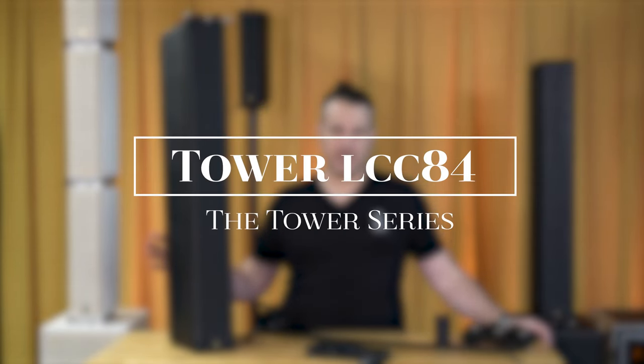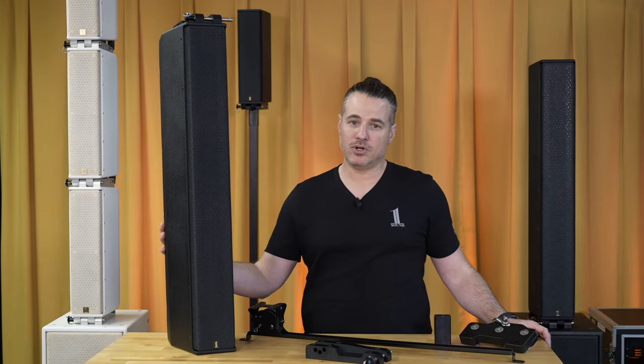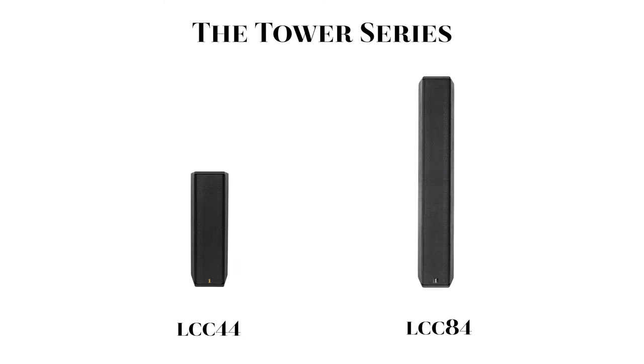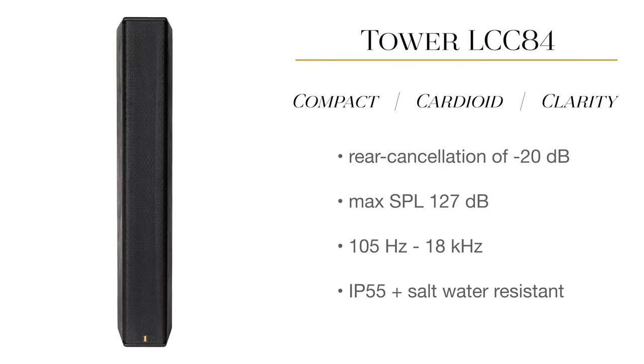Hello from OneSound. In this video we're going to be doing an overview of our Tower LCC84 cardioid column. The LCC84 is part of our Tower series and is twice as large as the LCC44, with a max SPL of 127 dB.